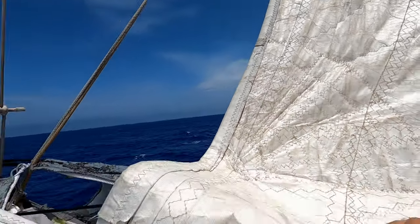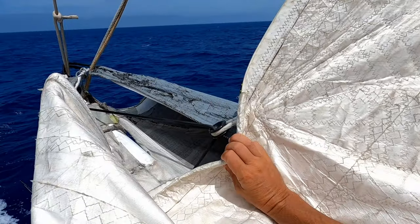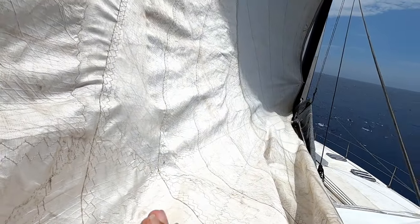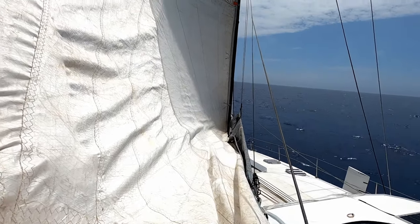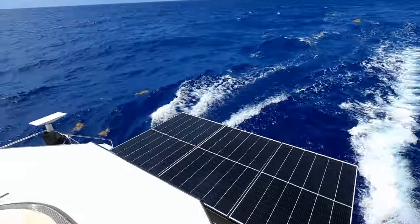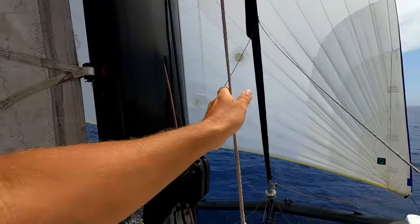We're there. Because we're running deep downwind, I actually want the foot - you can see the foot shape here with quite a bit of belly or curve. There you go, cunningham's coming on now. We can see the sail is actually still pressing against the stays here, so we need to pull some mainsheet on so we don't wear it out.